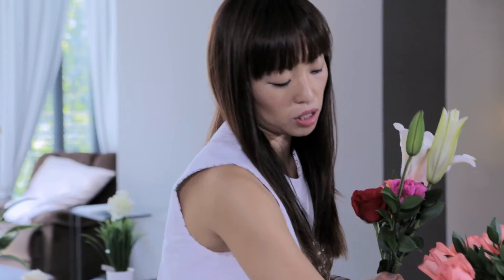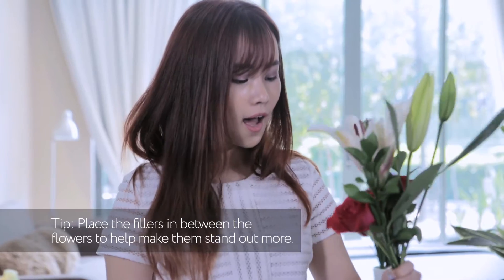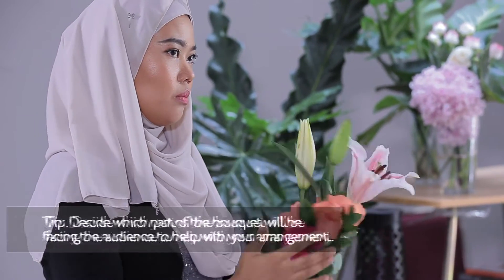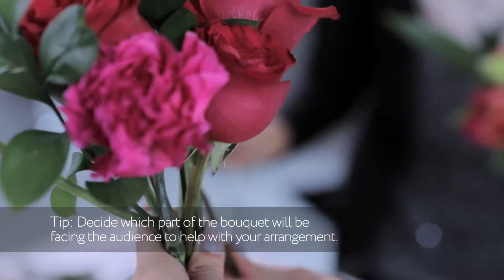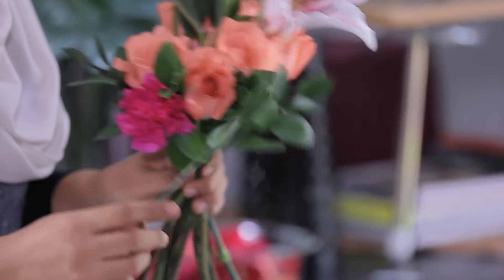How do you know how much fillers to use? It depends. I put them in between the roses so it will pop out. And then you have to know which part of it you're going to face toward you and the crowd. We're going to continue to put another flower and fillers.